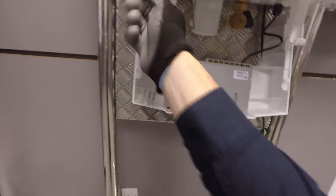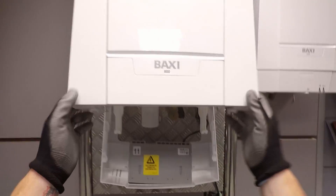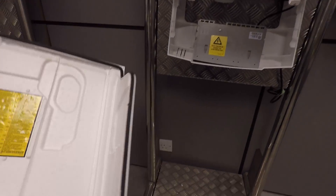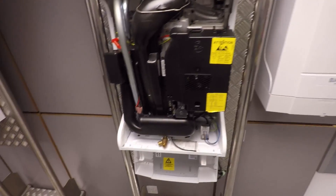Next we'll take out these two screws — we don't need to take them out all the way — and then we can pop these two down and pull the case towards us. These boilers are unbelievably quiet; you've got your insulation panel on the back there, and when these boilers are operating they barely sound like they're on.